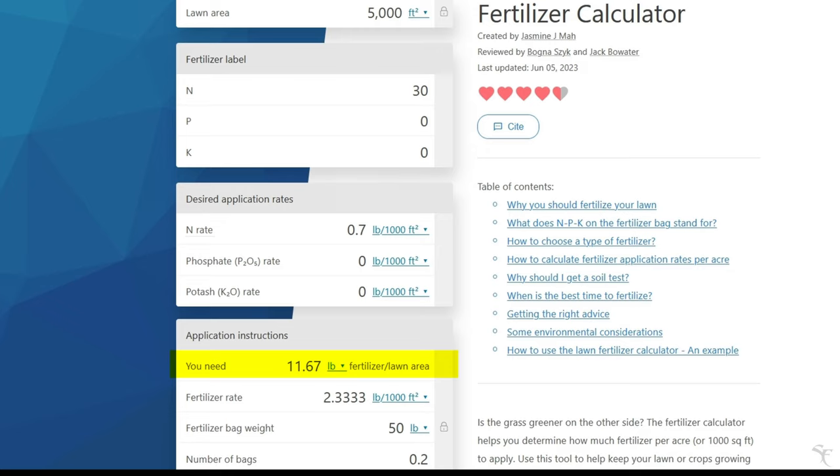I also like calculator.net, but I don't think they have a fertilizer calculator. So check that out if this is something you feel can help you.